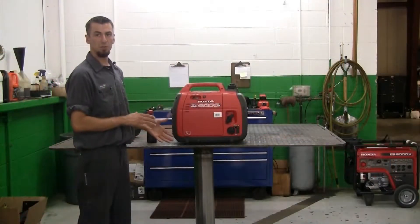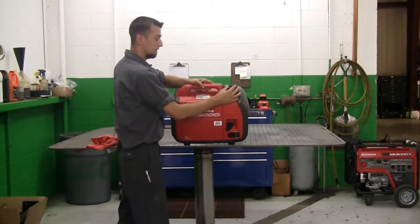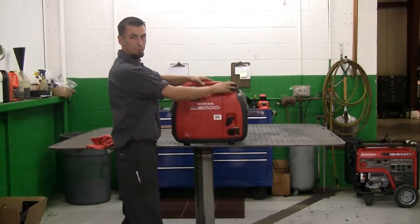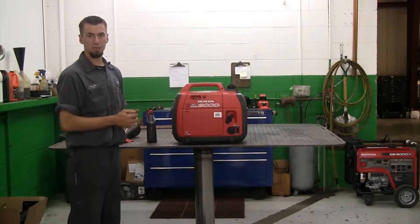When getting ready to drain the oil on your Honda generator, you always want to make sure before you tip it that you turn the fuel valve on top of the fuel cap to off. That way it prevents any spilling, any leakage, or any fire as the machine tips.